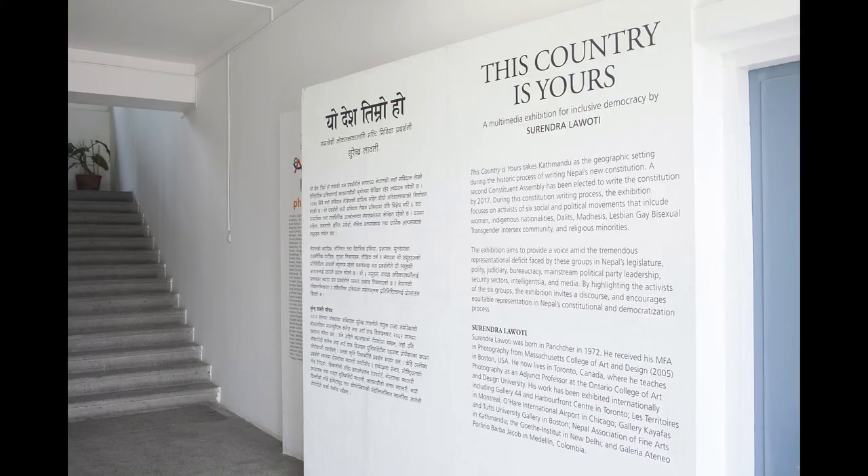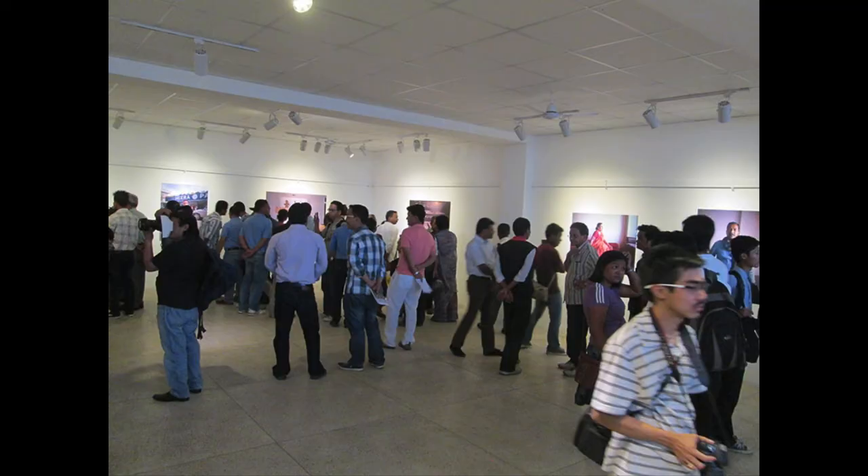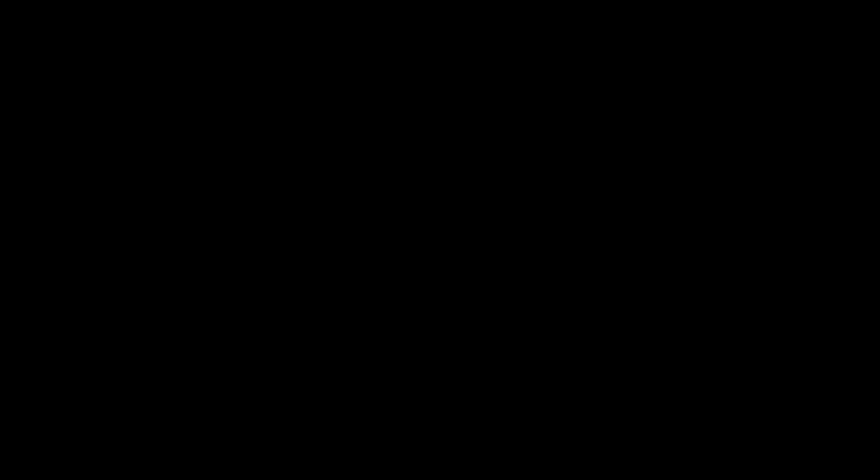The work has been exhibited in multiple international venues. It was exhibited at Nepal Art Council in Kathmandu and Toronto Image Works Gallery in Toronto as solo exhibitions. As group exhibitions, it has been shown at the Frits Lugt Museum in the Netherlands, the ArtScience Museum in Singapore, and the Goethe Institut in New Delhi. My ultimate goal is to publish this work as a photo book, and to date it has gone through many versions. While This Country is Yours engages socially and politically, it has a personal thread running through it.